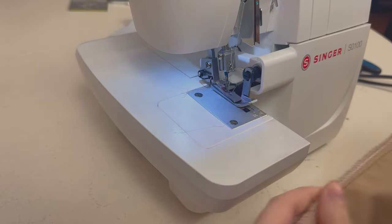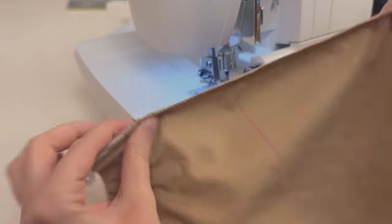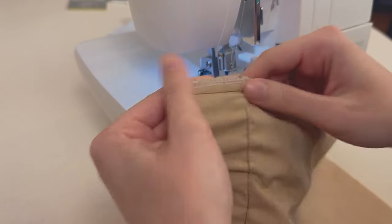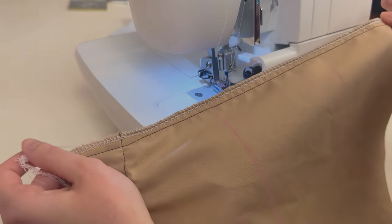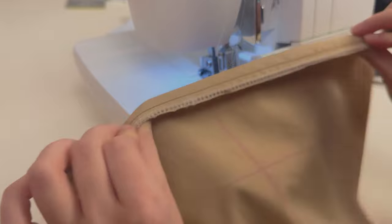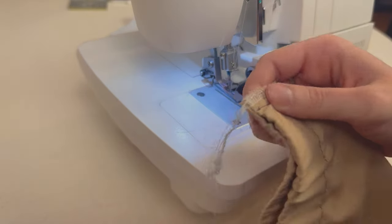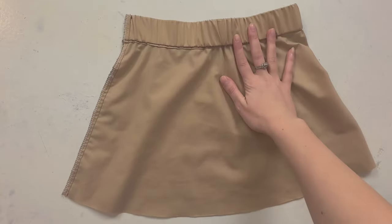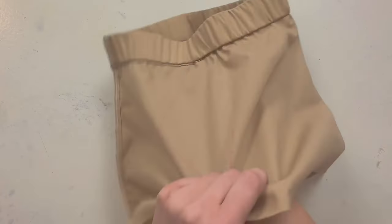I could feel something was wrong — it turned out to be a really, really tight stitch from the serger. It doesn't look the worst though. I'm going to take a look at my serger settings on this one. Anyway, this is how it looks on the wrong side — let's turn it right side out.